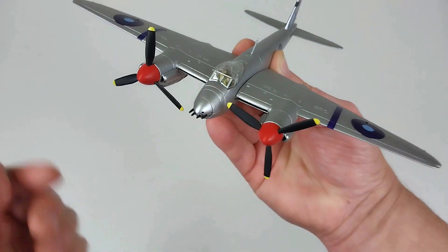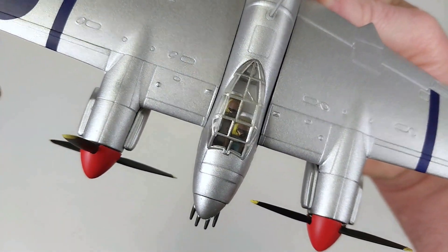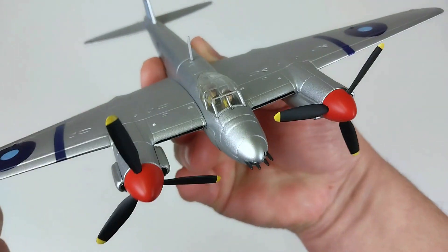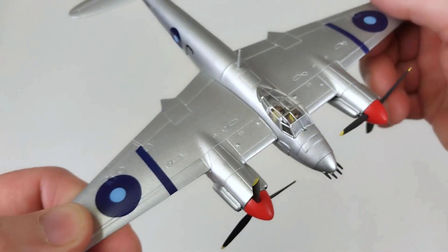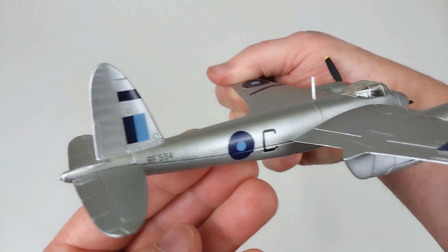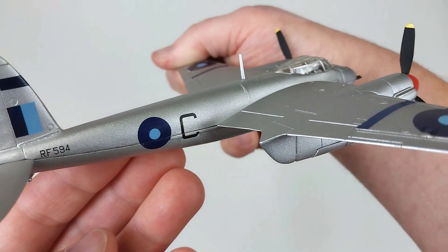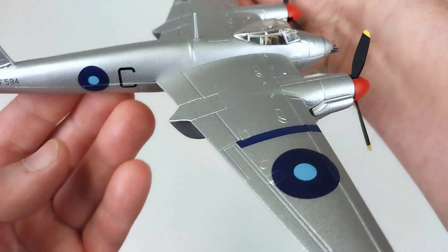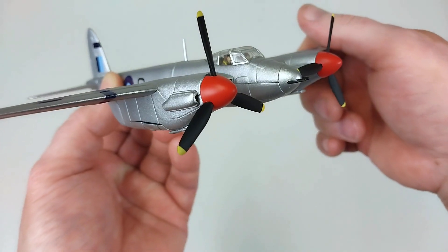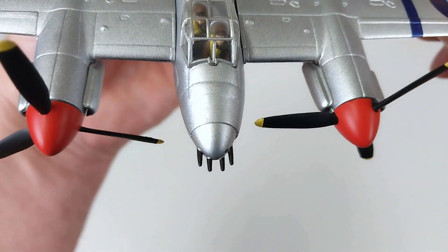It is still a nice rendition by Corgi and looks quite decent. The propellers do spin nicely. There are of course pilots in there — little figures — and Corgi always seem to include those with their models, which is always a plus. You don't have to worry about having an aircraft without any figures in it. Running down this fuselage, it is reasonably nice.